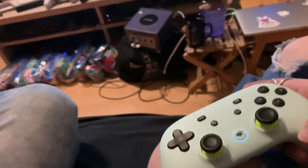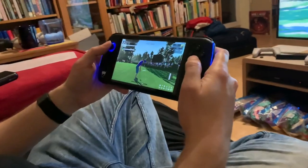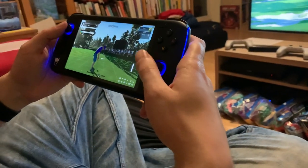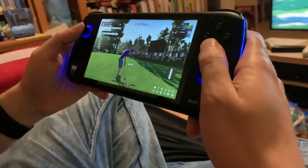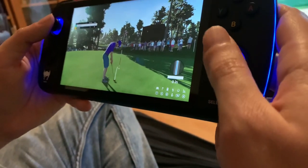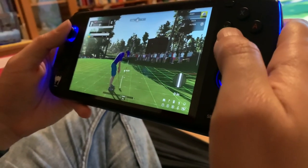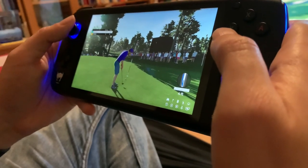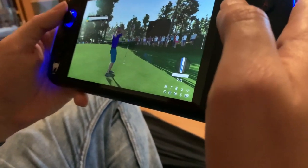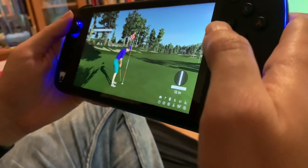Now she's going to take a video of me making my shot here. I'm going to do a preview once I line this up. Too far to the left. I can only do one preview, so let's take a shot. That was not the shot I wanted to have on camera.